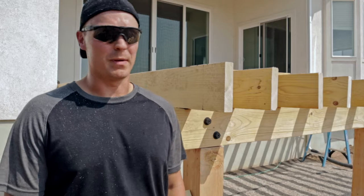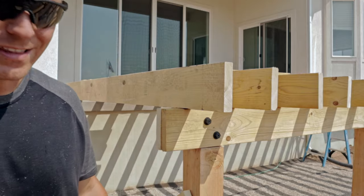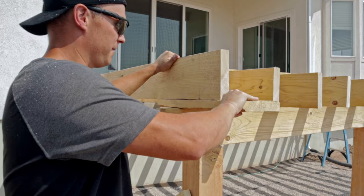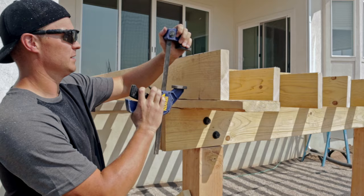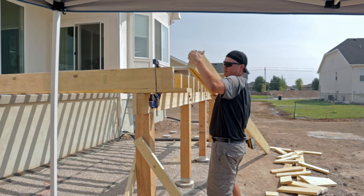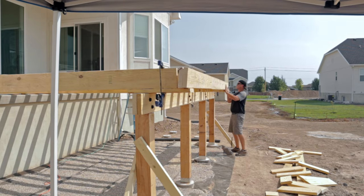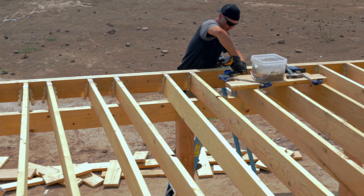If you're putting a deck up by yourself, one of the harder things is getting the beam up on the front. Here's a tip: jam a board underneath to create a lip on the front. Clamps are a godsend here — cinch that down and it makes a pretty solid shelf. Once the header joist is up, attach it the same way as the others using joist hangers.